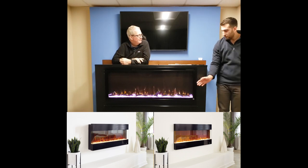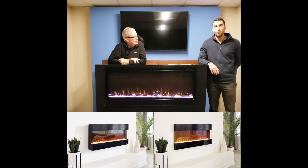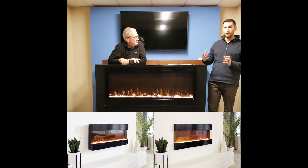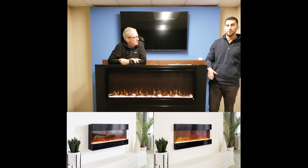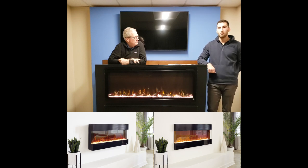The Fury can also be wall mounted — it comes with a wall mount bracket. A lot of times when people do that, you can build a bigger frame around it to finish off the sides, but it is finished on the sides and can simply be wall mounted if you don't have the ability to recess it.